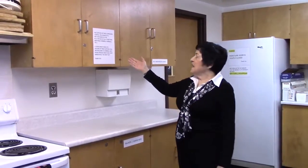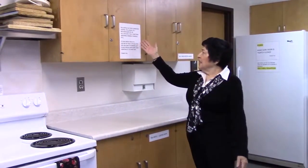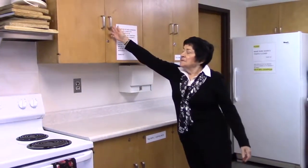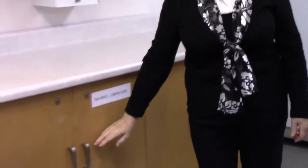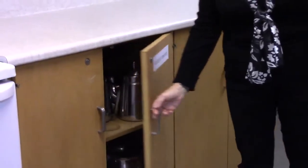Here we have supplies for coffee, making tea, sugar, and spices. Down here we have tea pots and coffee pots.